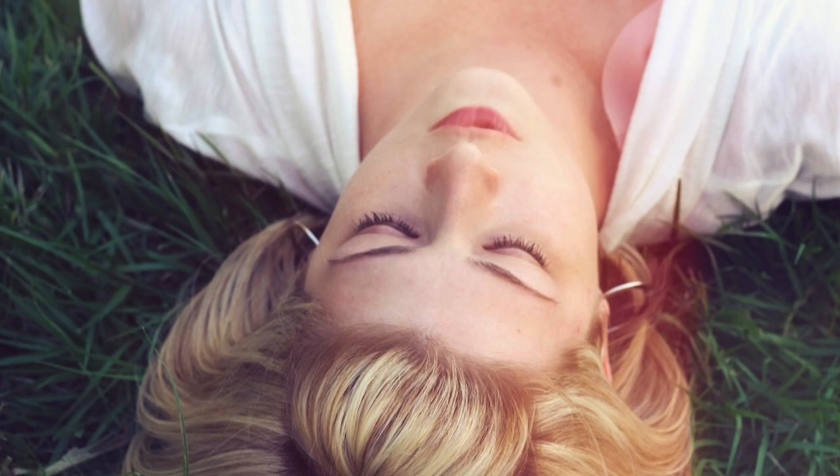You can relax and breathe throughout your day as well. Set your intention to come back to this — maybe before you begin a meal, before you get into the car. You don't have to be lying down to breathe and relax.